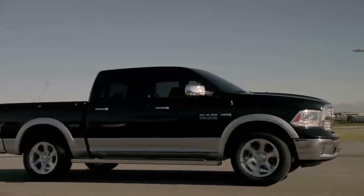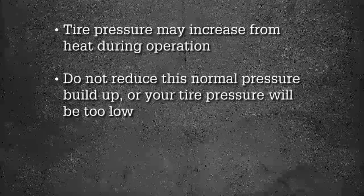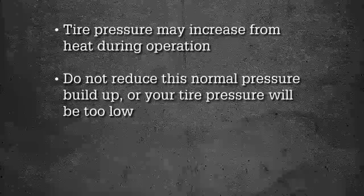Keep that in mind when you check tires inside a garage, especially in the winter. Tire pressure may increase from heat during operation. Do not reduce this normal pressure buildup, or your tire pressure will be too low.